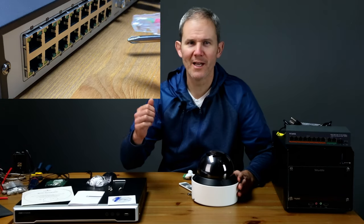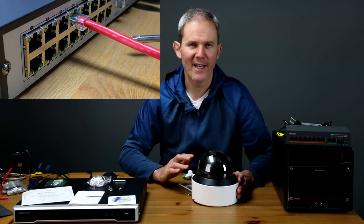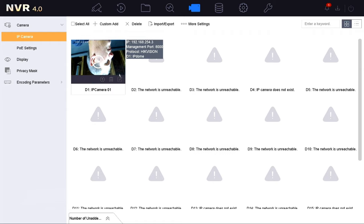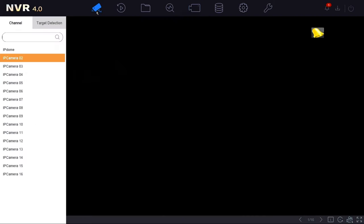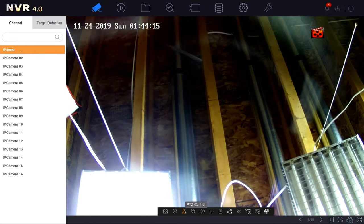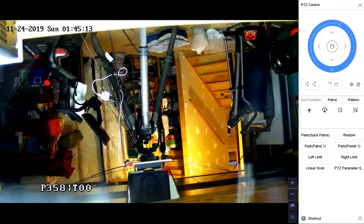Lastly, let's hook up the camera to my Hikvision NVR. The camera has been reset and is in an inactive status just like when I purchased it. I'll plug it into a free channel on the back of the NVR, and after about a minute the camera is activated on its own network using the password from the NVR. To use the PTZ functions, scroll the mouse to zoom and drag the image to pan and tilt.